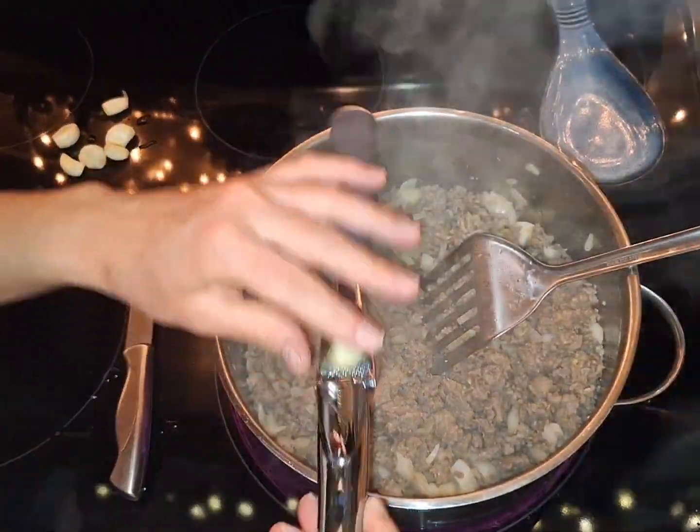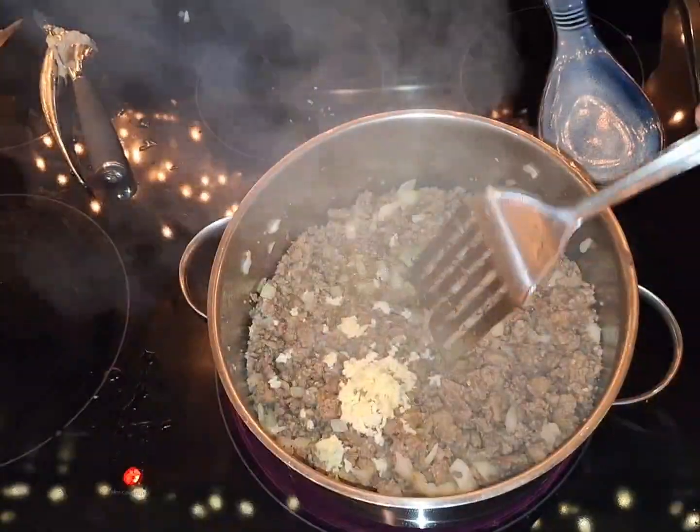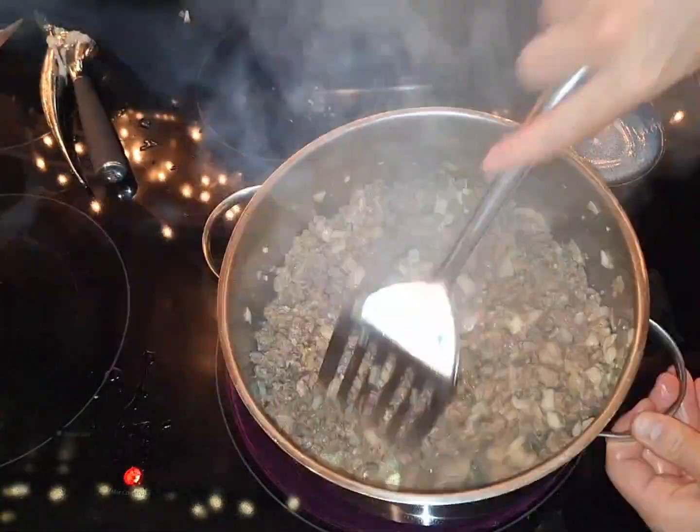Now I'm going to add about seven cloves of garlic and press them in. That's about seven cloves of garlic. Smells good already.